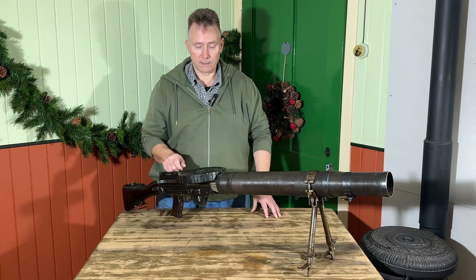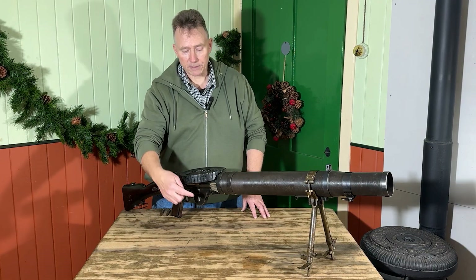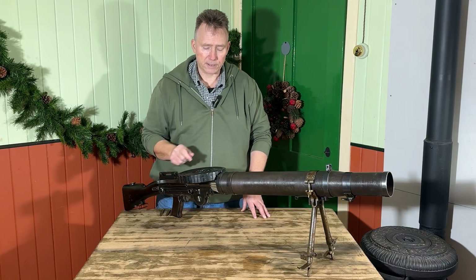As you fire the rounds off, the magazine turns, and as it spins the empty rounds are thrown out the side quite some distance as it picks up the next round and puts it in.